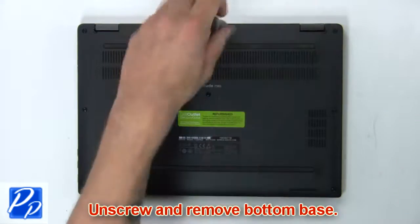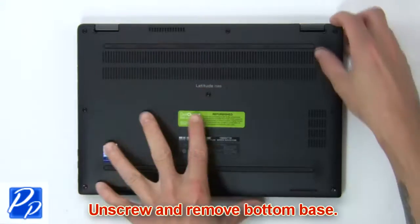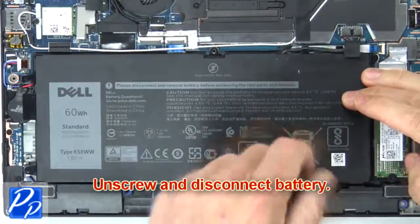First, unscrew and remove the bottom base. Then unscrew and disconnect the battery.